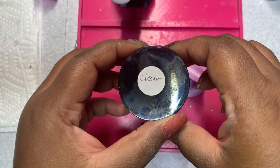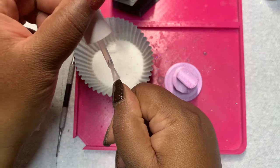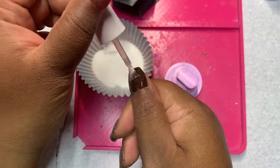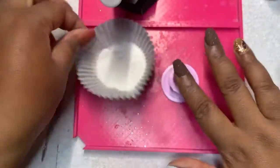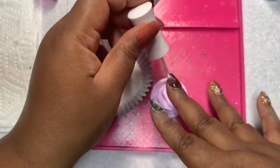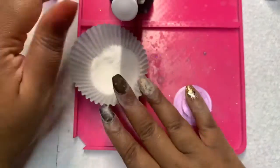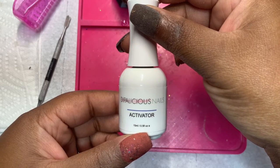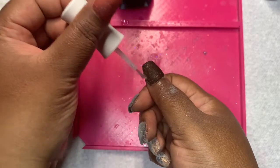I am going to put on a dip of clear. Y'all know that I am heavy-handed at filing and buffing, and I'll be really sad if the crosses and the flakies disappear. I am using the activator from Dipalicious Nails, just doing two coats. I am going to file and buff off camera.